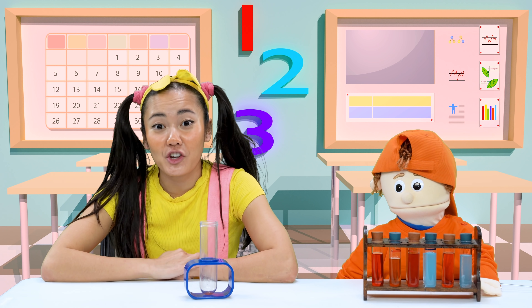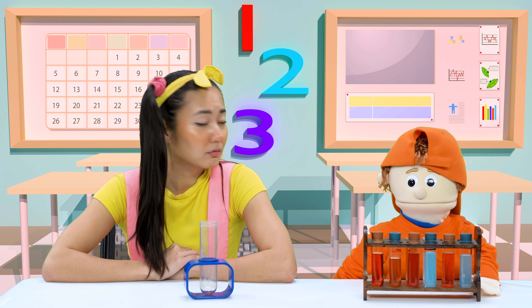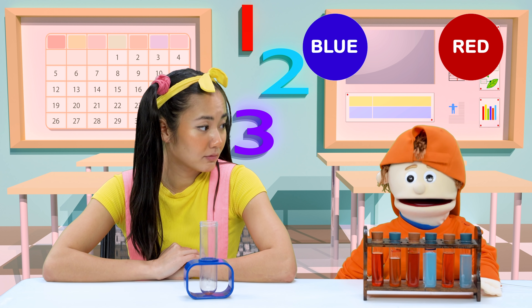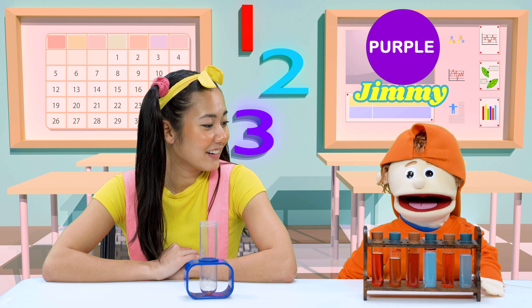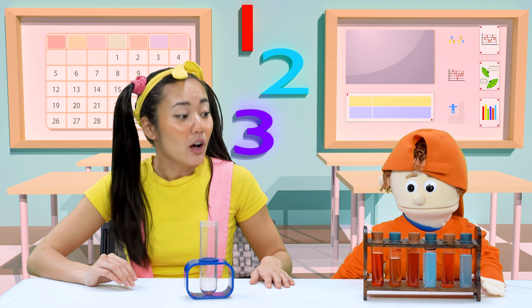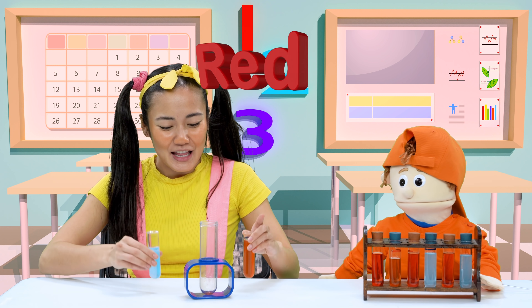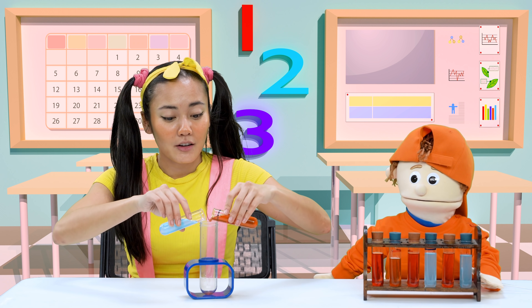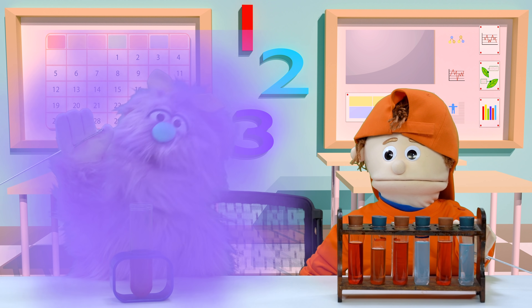Oh, the purple shirt experiment! Why don't you test your experiment on Ellie there? On me?! I like the color of my shirt the way it is, thank you very much. Don't worry, Ellie. All we have to do is follow Dr. Science's instructions. First, you take some blue potion, mix it with a red potion, and say the words 'Jimmy Jimmy.' Then your shirt will change to the color purple. Okay, let's try it out — we take some blue potion and some red potion, mix it together, and say the words 'Jimmy Jimmy.' Hey, what happened?